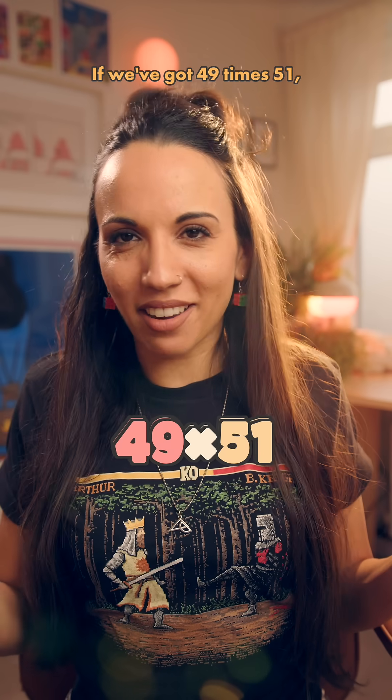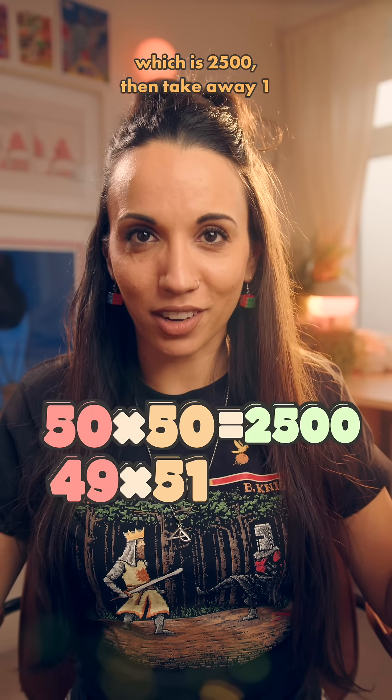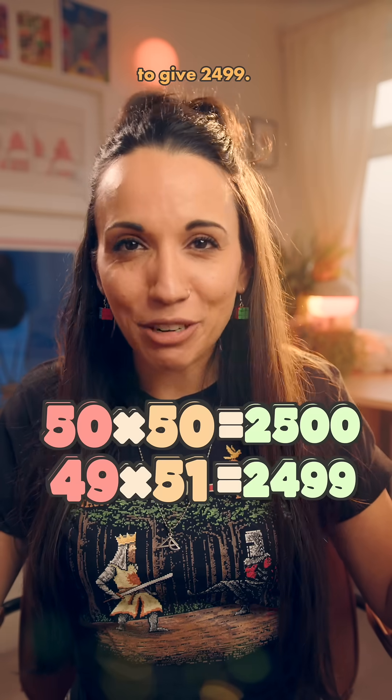Let's do that again. If we've got 49 times 51, we can just do 50 times 50, which is 2,500, then take away 1 to give 2,499.